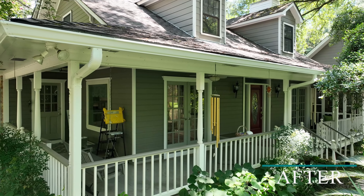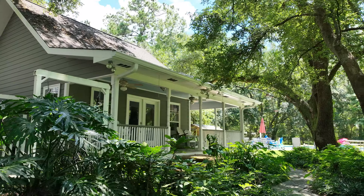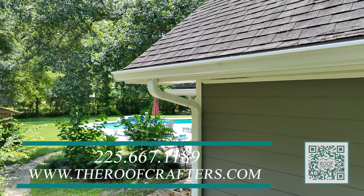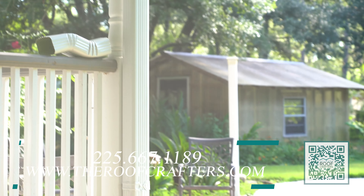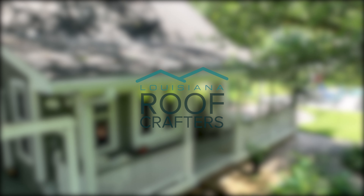Here we can see a before and after of how these gutters really transform the outside of this customer's home. Not only do they look great, but they're going to do great and perform well for our customer, too. To get your free estimate, give us a call today at 225-667-1189 or online at www.vroofcrafters.com.